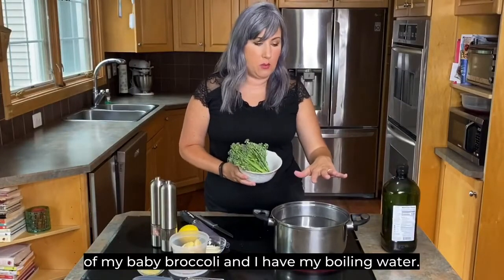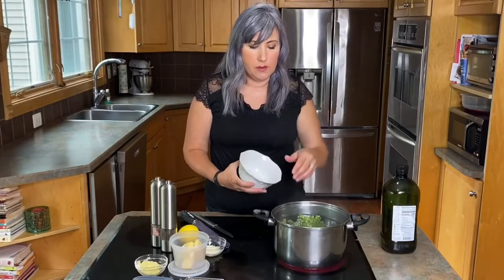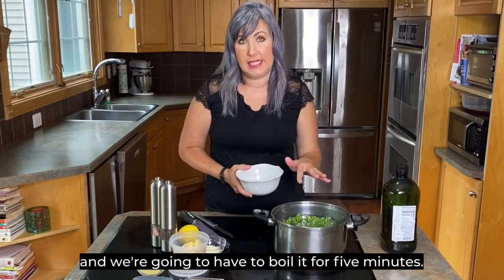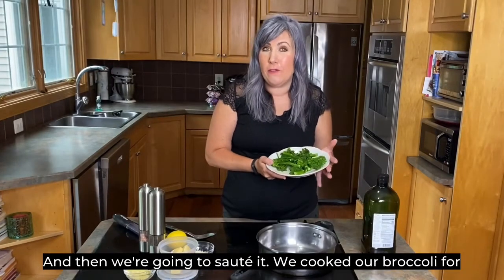I have eight ounces of baby broccoli and boiling water. I'm going to dump it right into the boiling water and boil it for five minutes, and then we're going to sauté it.